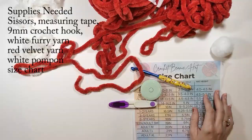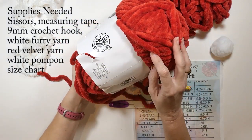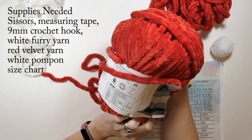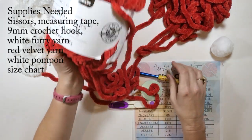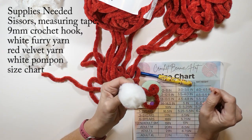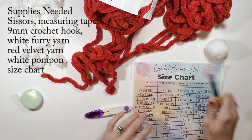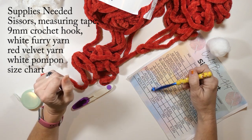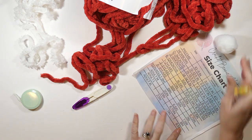The supplies you're going to need for making this hat: first you're going to need the yarn. The yarn I'm using is Loops and Threads Sweet Snuggles yarn in red. I'm using what it suggests on the package, so I'm using a nine millimeter crochet hook. I'm also using white furry yarn, a pom-pom — I just buy that on Amazon in bulk, it's super cheap. You'll also need a measuring tape, your size chart, and scissors. The size I'm making is an adult large, which is 21 inches in hat circumference and at least eight inches long.